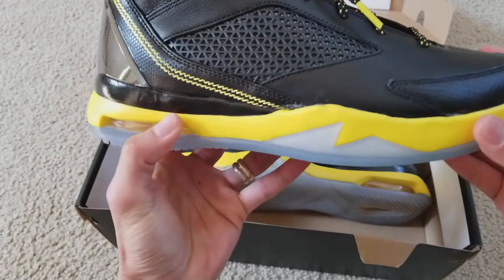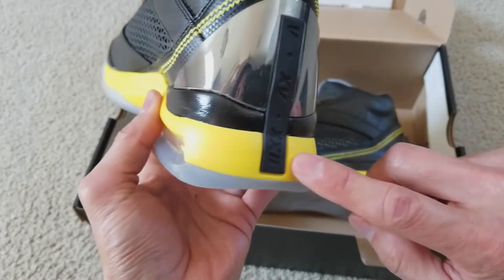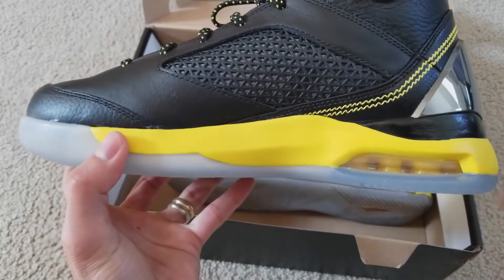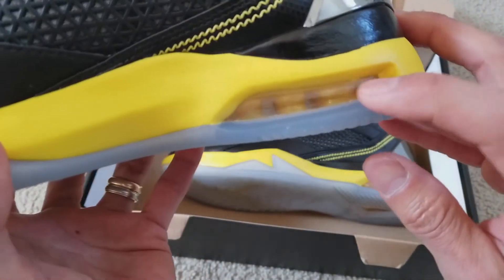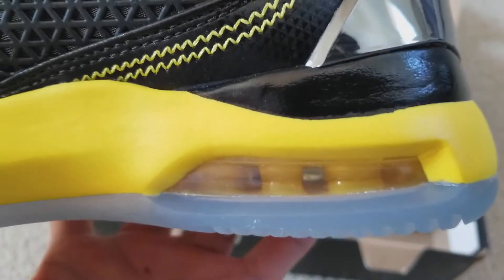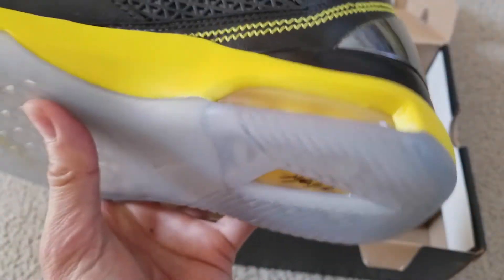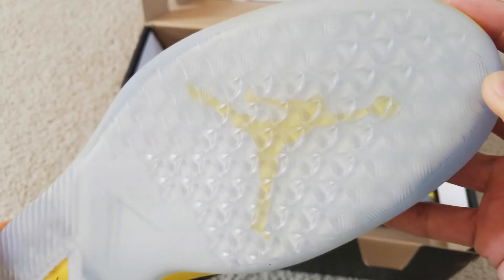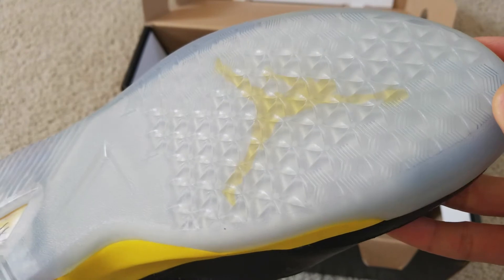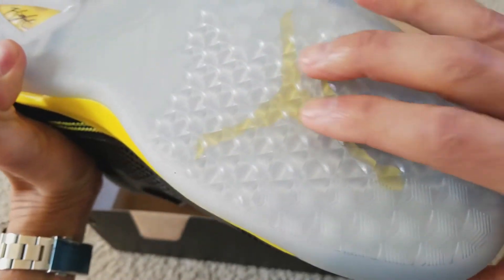As you can see, you got this vibrant yellow accents right here around the midsole section. And then there's your Max Air right here. It says 'Flight' — you got the Jumpman logo right there. And this is for the nice traction right here.